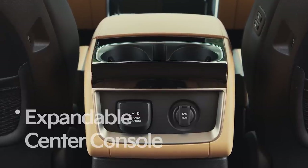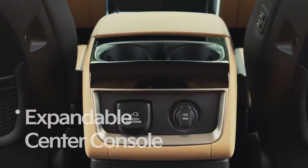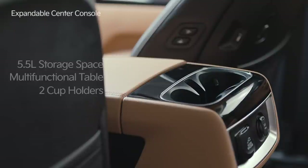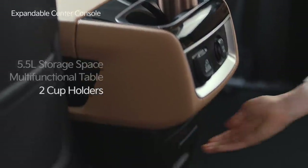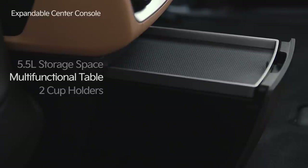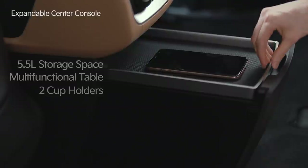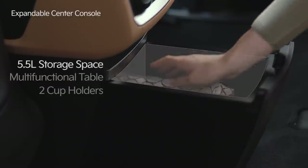The Carnival second row is equipped with an expandable center console that maximizes space utilization. On top of the console are two cupholders designed to securely hold drinks and coffee. The bottom can be conveniently used as a table by easily sliding out the second row console. Push the tray on top of the table inward to access 5.5 liters of storage space.